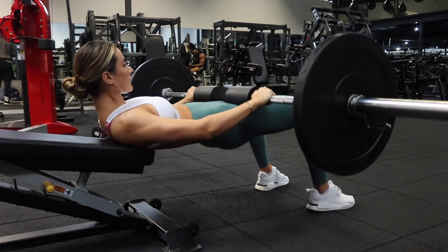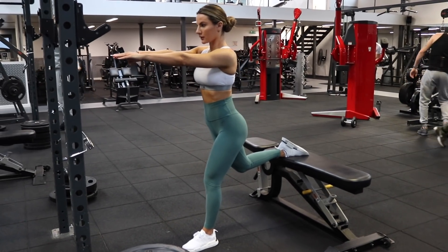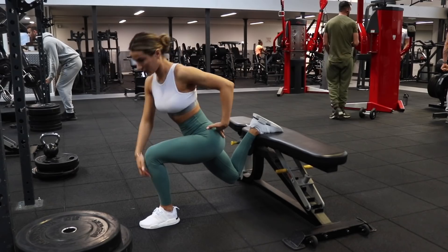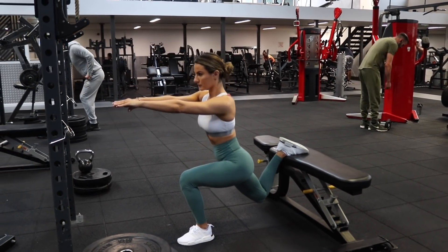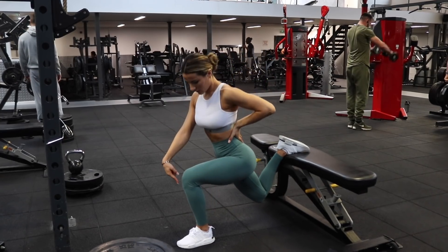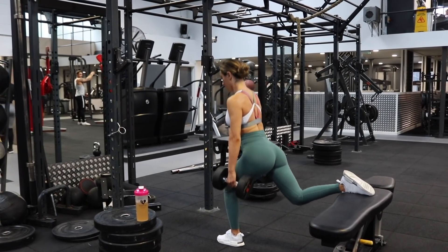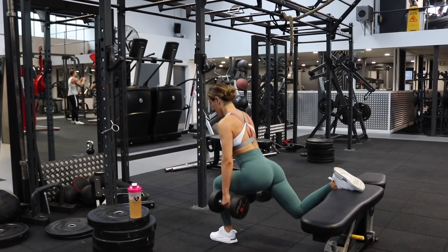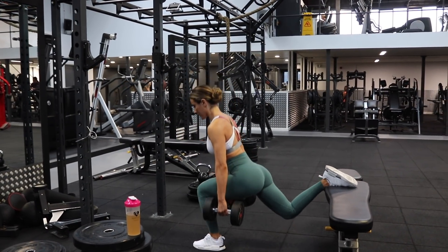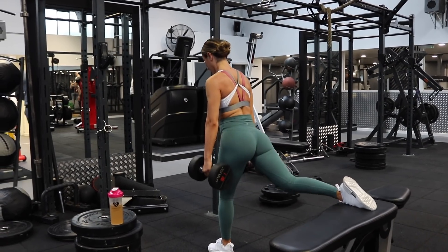Moving on to split squats — I have a love-hate relationship with this exercise. I absolutely love it because it does wonders for my glutes, but hate it because it just kills. Place one foot on the bench and the other should be at a 90-degree angle. It's okay if your knee goes a little bit over your toes so long as your back is straight — that is the most important thing. I'm not locking out my knee when coming back up, to keep constant tension and help with balance. Please start with a light to moderate weight, perfect your form, then add more weight.